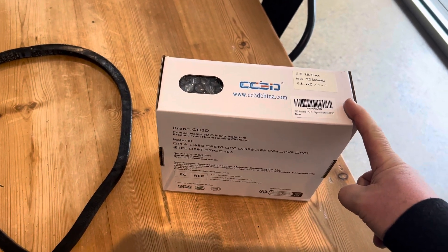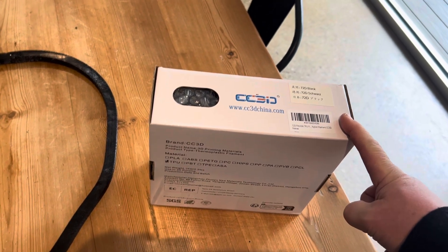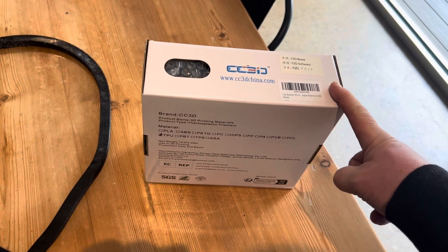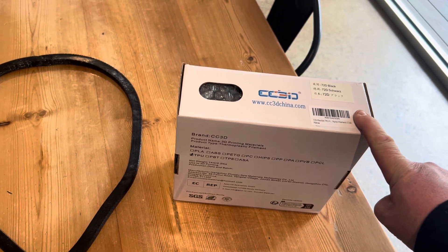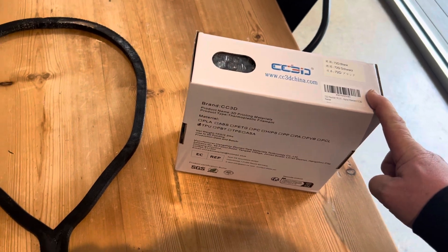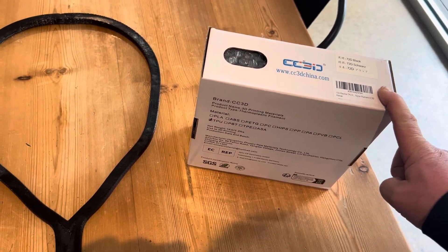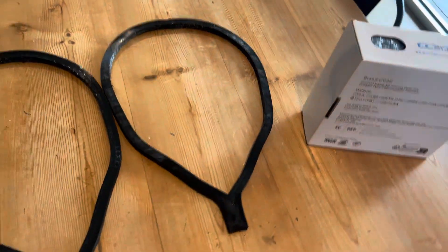It's sold direct on Amazon from the supplier. I paid about 30 Australian dollars per roll for two rolls delivered, which is about 24 US dollars at the moment — not expensive. There's another video testing it for its properties, and it looks like the heat deflection temperature is a bit higher than PETG, which probably isn't surprising.